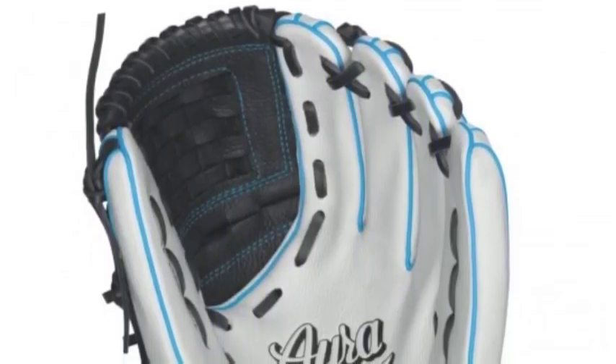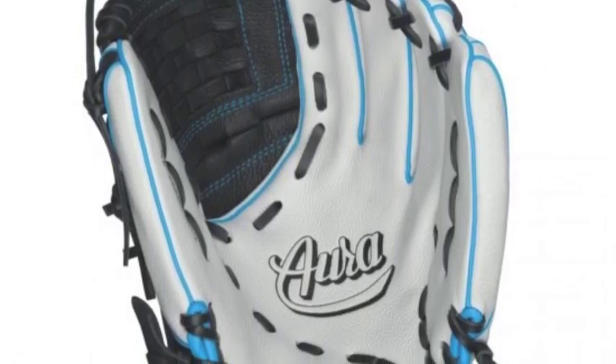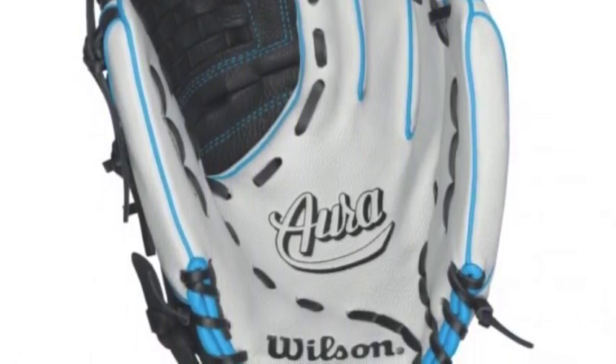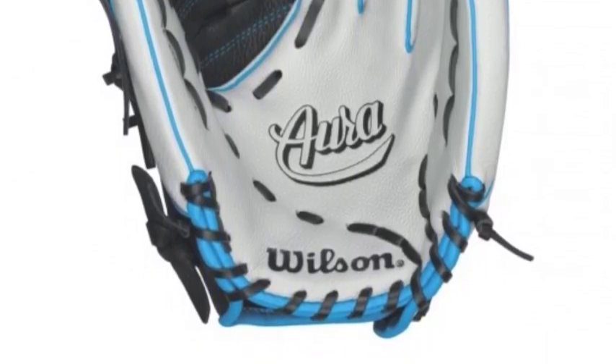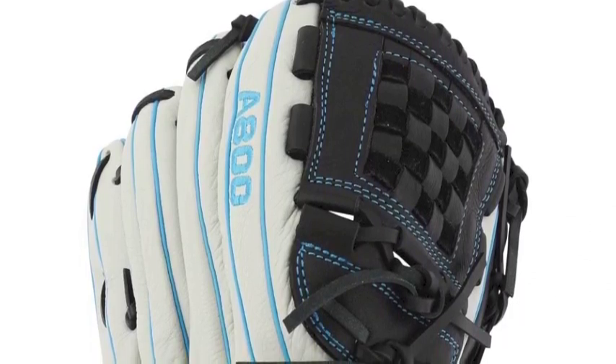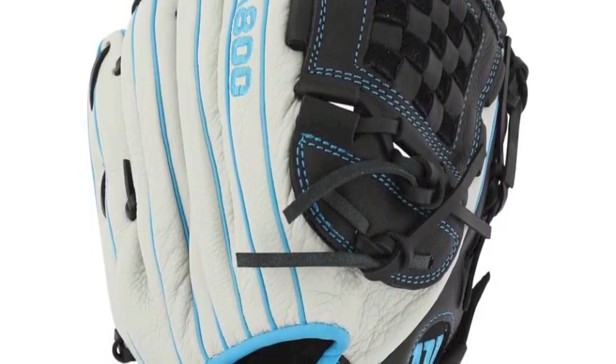The Wilson A800 Aura 12-inch infield fastpitch glove is a rebuttal to the claim that high-quality gloves need a lengthy break-in time and stressful waiting period before you can get on the diamond with your new leather. In fact, it is the leather that has virtually eliminated break-in time for this 12-inch infield model.